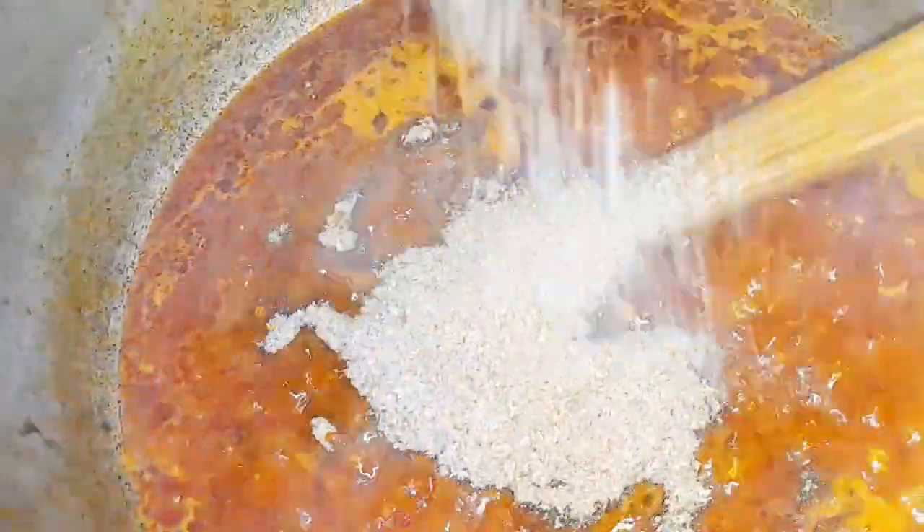First things first, I fry my oil, then I add my onions, and then I add my blended fresh tomato and fry it for about five minutes. Then I go in with my crayfish — this is my blended crayfish; like I said, I love crayfish a lot. After frying that, I go in with my goat meat, then I add a little seasoning cubes and salt. Can you see how yummy this looks already?